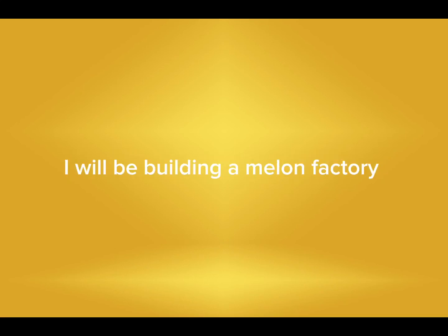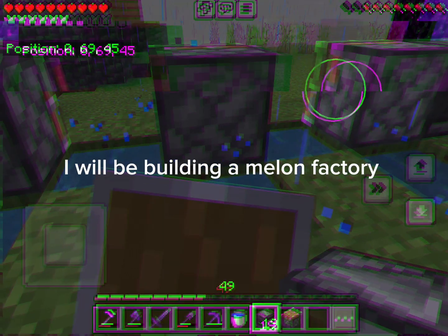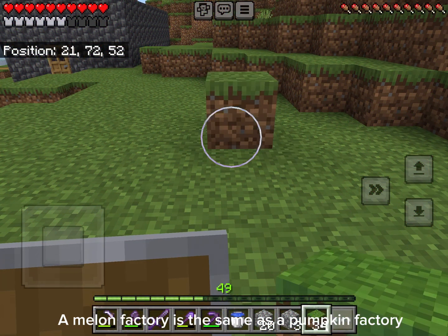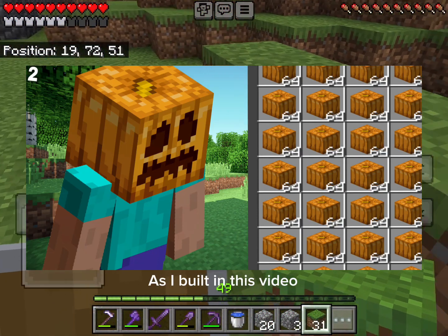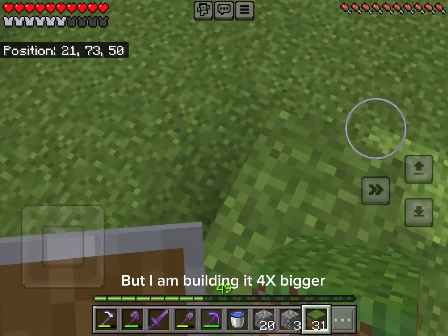This is episode 4. I will be building a melon factory. A melon factory is the same as a pumpkin factory, as I built in this video, but I am building it X bigger.